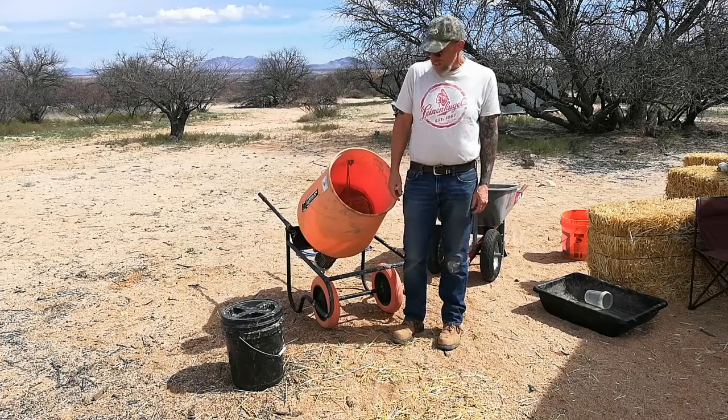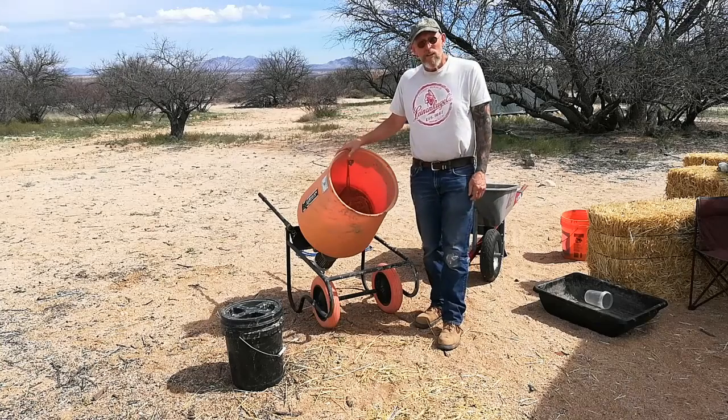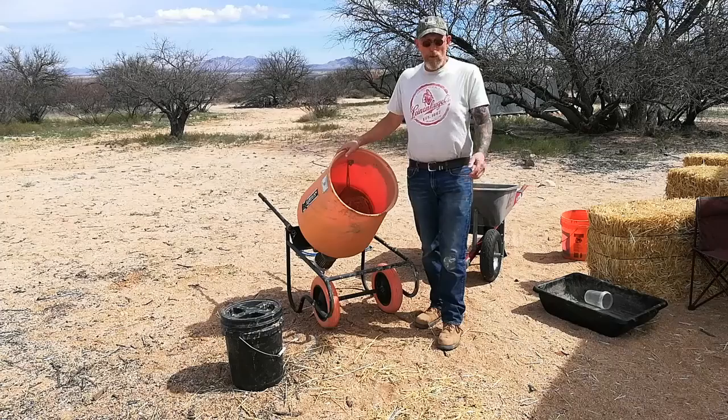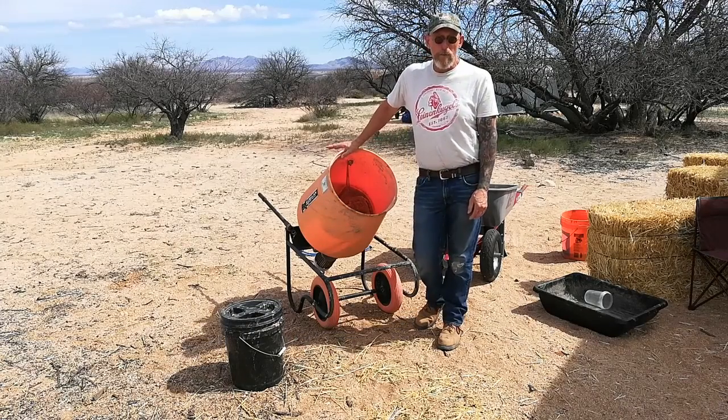This is Bill from The Upside of Downsizing. It's another day and we're going to get started with cob. As you can see, we've got a little machinery with us today. I want to thank Handyman for loaning this to us. If it works out, we'll end up purchasing our own cement mixer because we're going to need it quite often. It was real nice of them and we're going to see how it works for mixing up our cob.